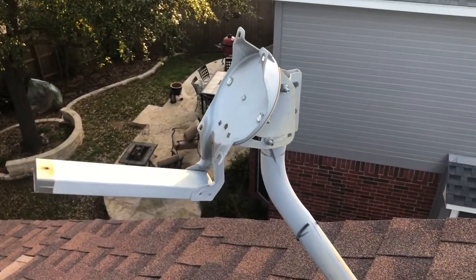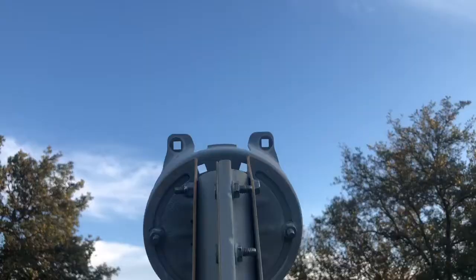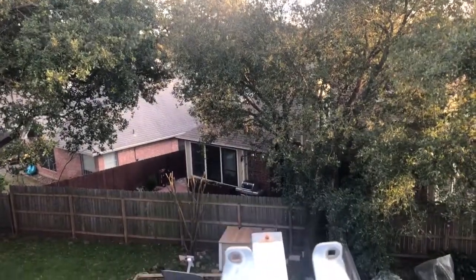Here's a look at what you're left with once those steps are complete. Up here high on the roof I've got plenty of direct access to sunlight and I don't have to worry about any of those trees.